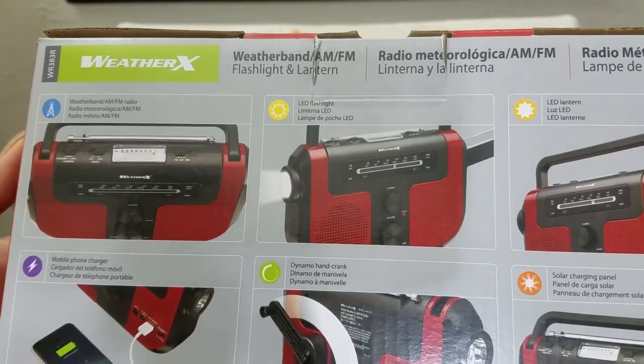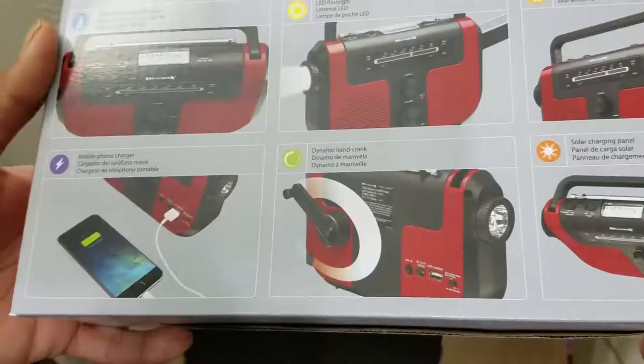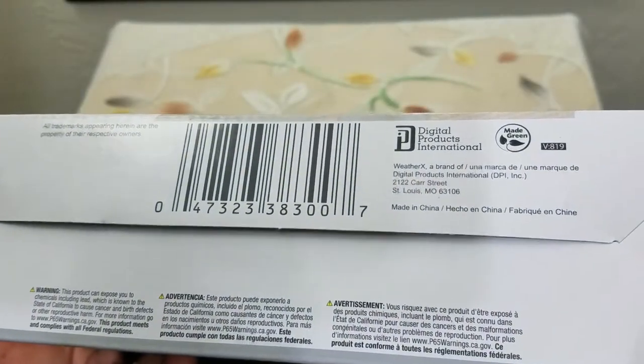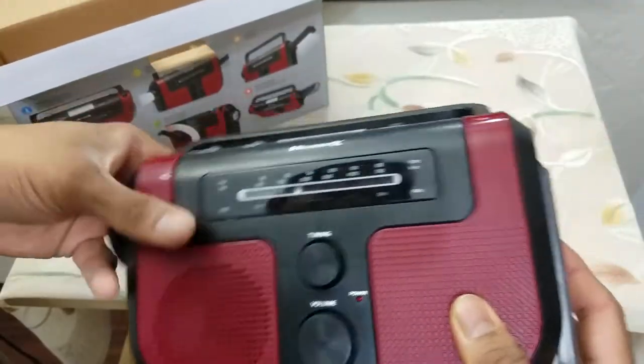It has a built-in thermometer, flashlight, it's hand-cranked, it can charge your mobile device, and it has a solar array on top. This is the product UPC code, so let's get started and see what else is included.